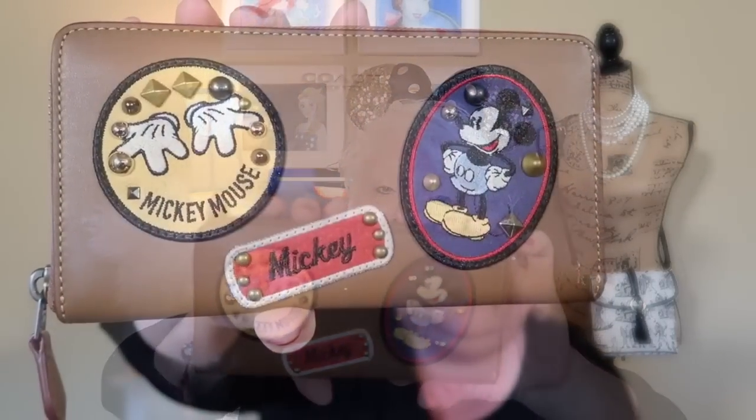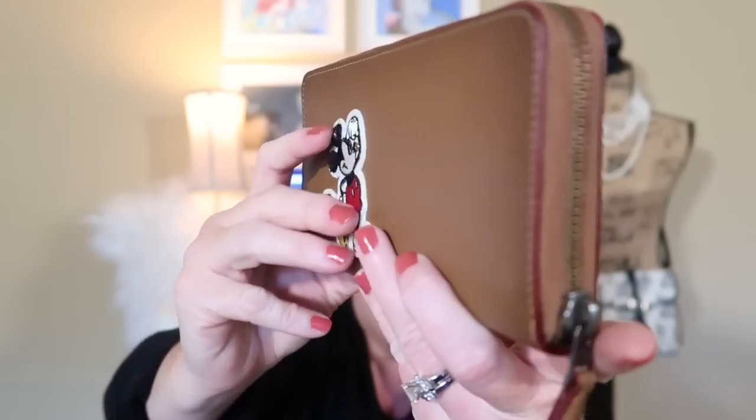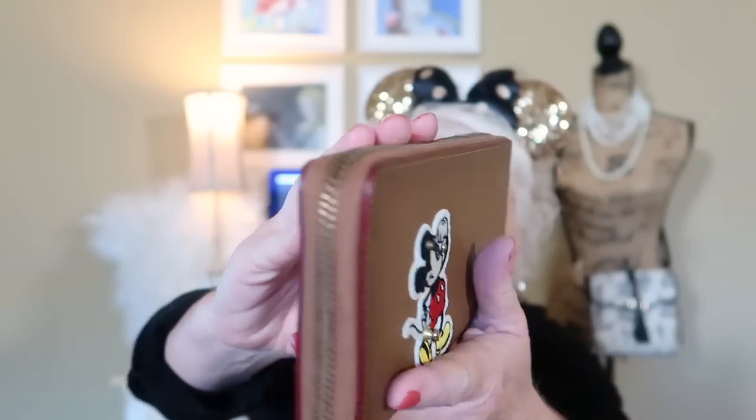The first wallet I bought was this beautiful wallet with all the patches — probably my favorite. I love the saddle-looking tan color and all the patches and studs on it. If you flip it around to the side, you'll see another Mickey right there with studs all in it. It also has the Coach logo. When you open it up it's in the black — it's set up just like the red wallet, so I won't go through that again, but it's all a black interior with your Coach logo Creed right there.